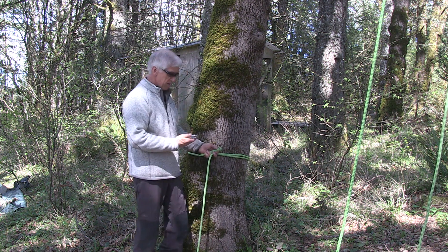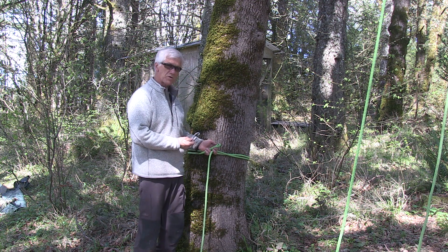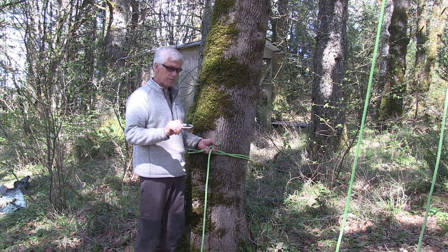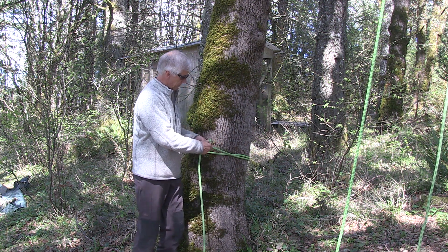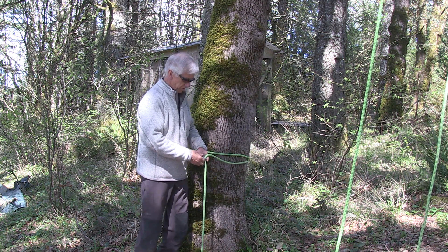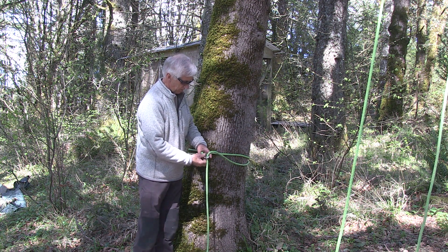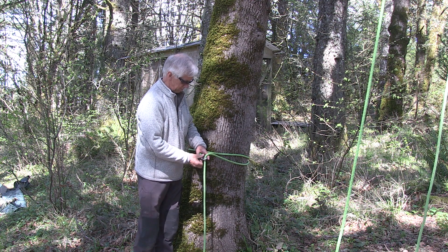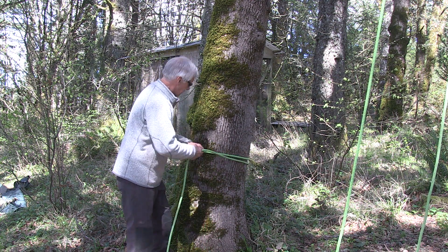In this case, I'm going to use a screw link to lock this off. I could use a carabiner, but I prefer screw links because they're stronger and less likely to break than a carabiner. Just put that through there, screw your screw link shut, and make sure every time that you screw that screw link all the way until it's closed. Then pull the slack out of the rope.